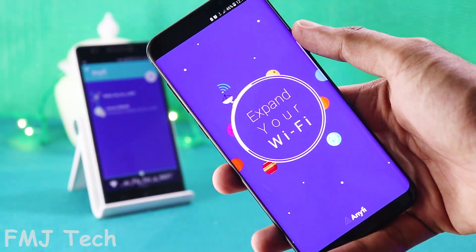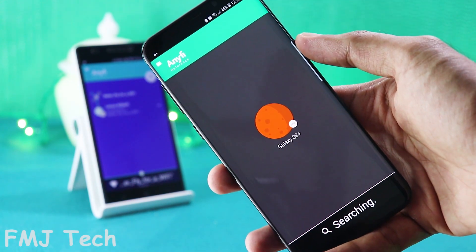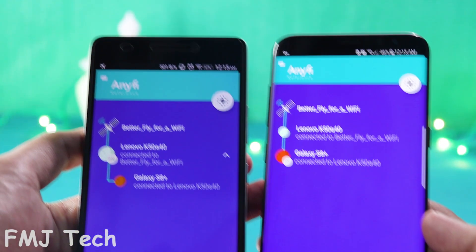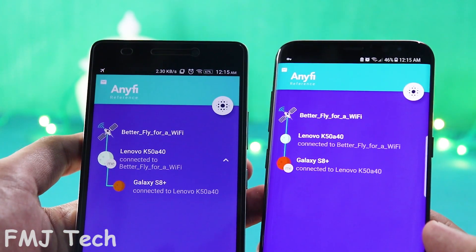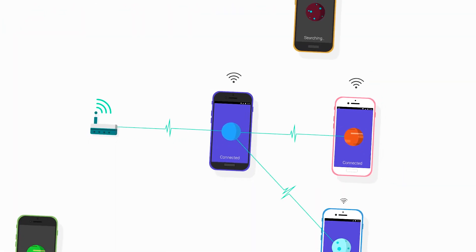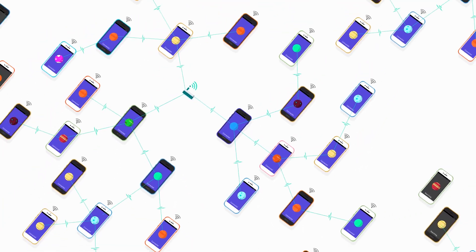Now open the same application on the second Android device which is not connected to the main Wi-Fi. Then instantly it will connect to the hotspot which is created by the first Android device, and gives you a full Wi-Fi range with the same speed that the main router offers. By this way you can create any number of hotspots and connect any number of devices like this.